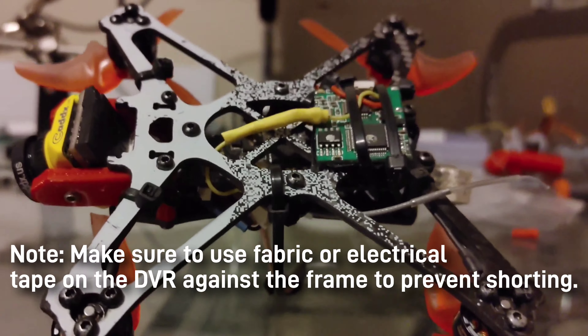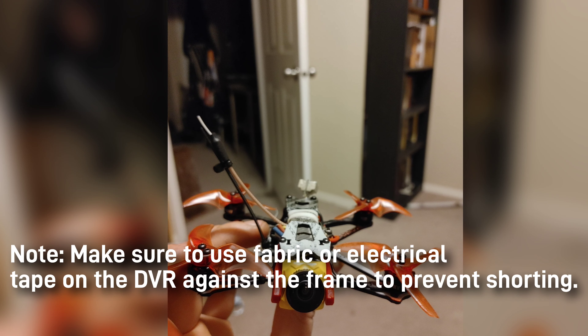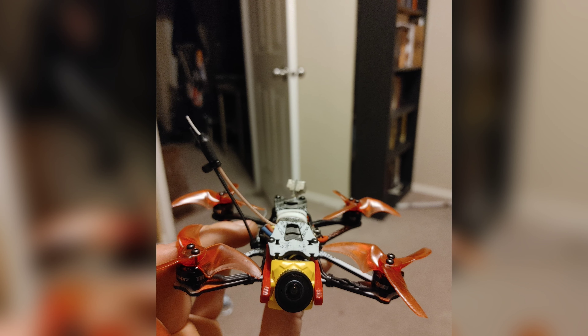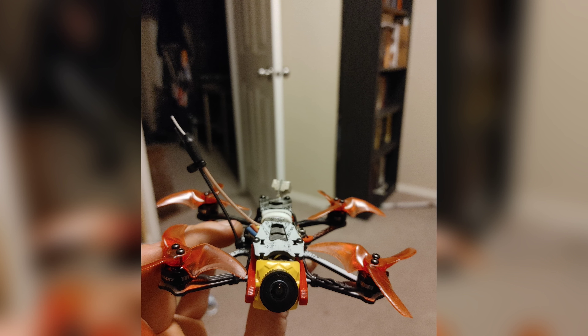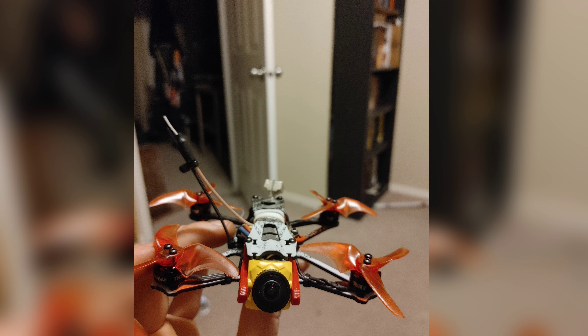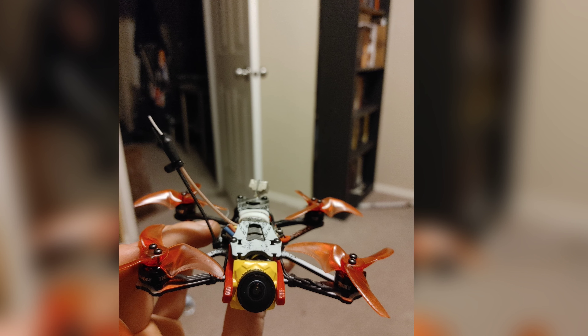You can of course do this all with the stock camera as well — I just wanted a little bit better quality and I didn't have a nano Raytel to use, so that's why I made the adapter. Hope this helps you guys figure out how to do it, and good luck!